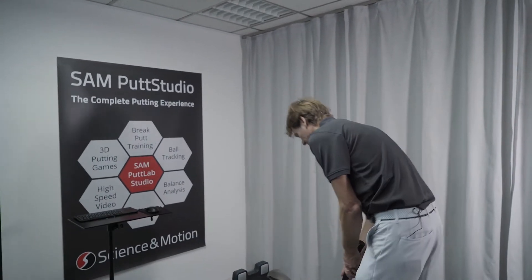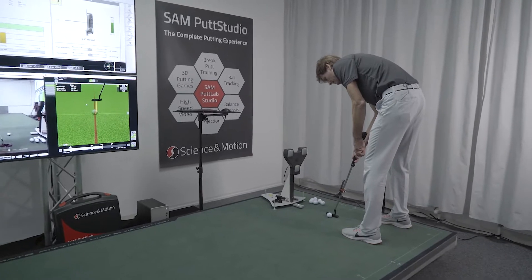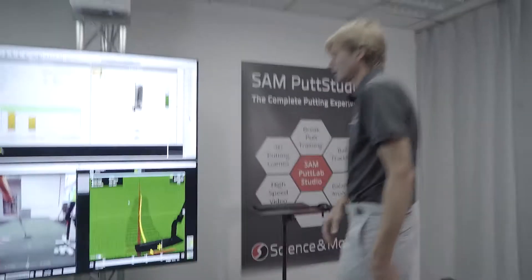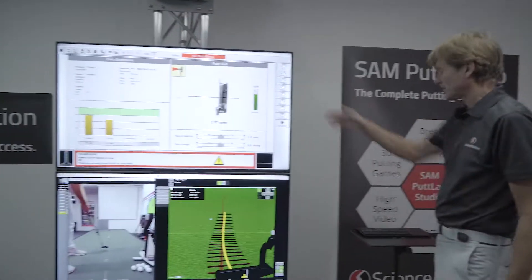Let me just play a straight putt. You get immediate feedback relative to this putt on Aim, Direction, Path, and Spot.